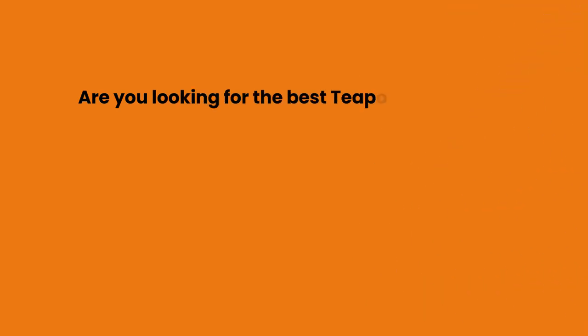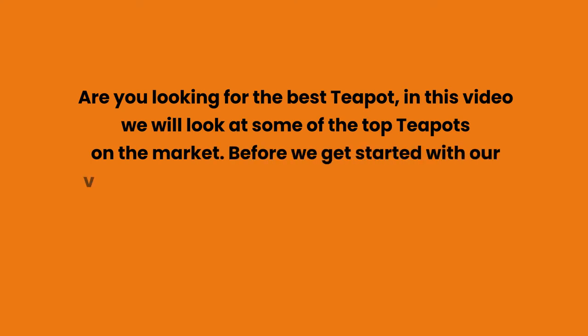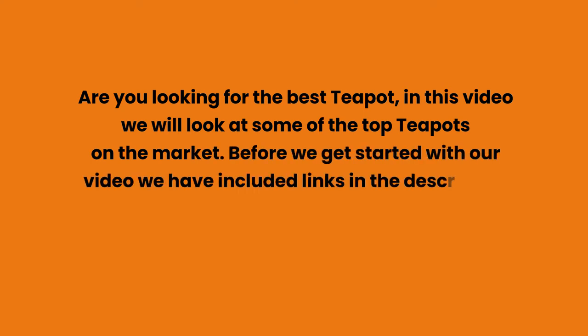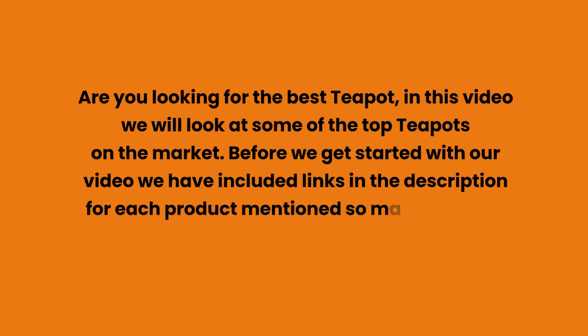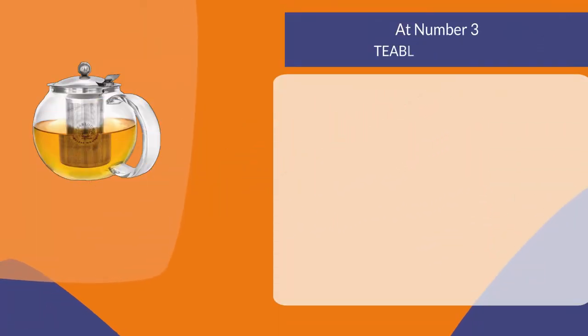Are you looking for the best teapot? In this video we will look at some of the top teapots on the market. Before we get started, we have included links in the description for each product mentioned, so make sure you check those out to see which is in your budget range. At number three: Tea Bloom teapot.